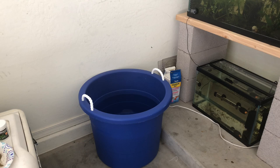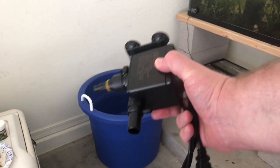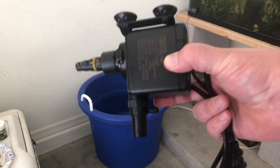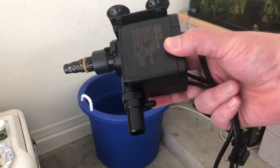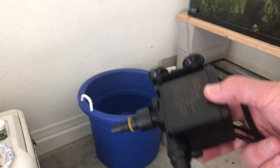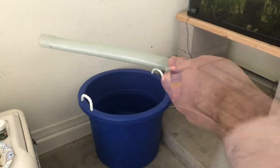Now for the exciting part — this is what I'm excited for because it's going to make my life super easy. Not only is having the remineralized RO ready to go convenient, but I went out and I got a powerhead. With this powerhead I can put it in there, plug it in, and fill up any container to any measurement I need to get the right amount of water. I've got the powerhead, a container, and a hose.